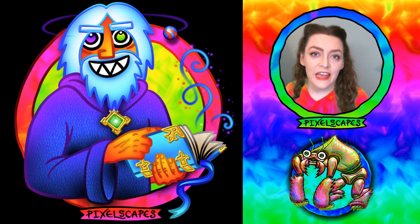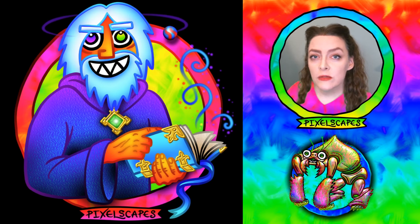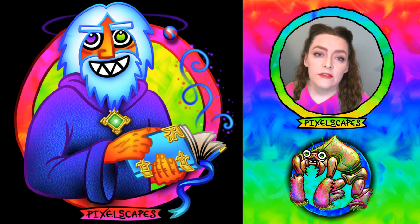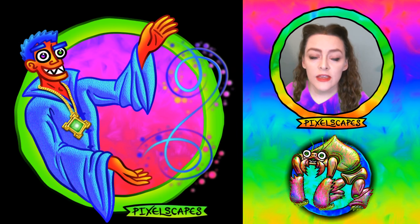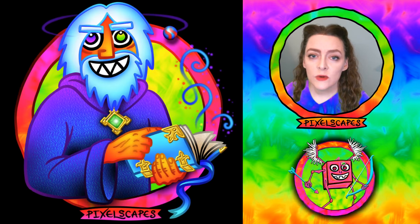Hi everybody, I'm Jen Gagne from pixelscapes.com. I am drawing and painting my way through the Dungeons & Dragons monster manual, and for you tonight I have the archmage. He is actually a sequel to the original mage — when he's young and brash he pops his collar, and when he's older, that's what he's going to look like.